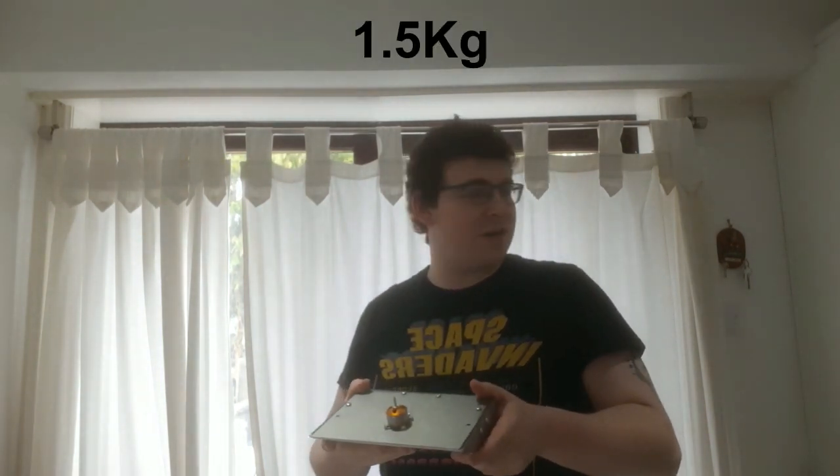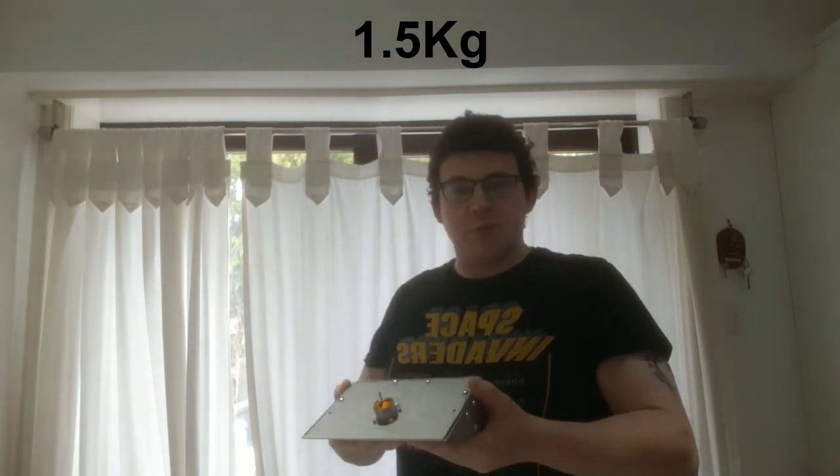And there we have it — one beetleweight robot. I did weigh it and it is under the 1.5 kilogram limit, which is quite surprising because it's actually pretty heavy. Unfortunately I still have to order the spigot, but with the way things are going I can't do that right now. I might paint it later, but I'm happy enough with that so that's where I'm going to leave it. I hope you enjoyed watching this — please leave a like and subscribe, and I'll see you in the next build video.